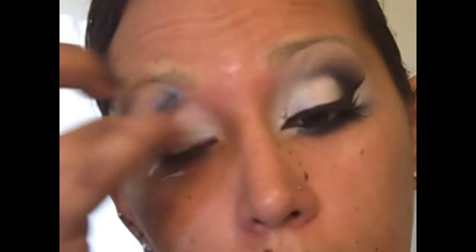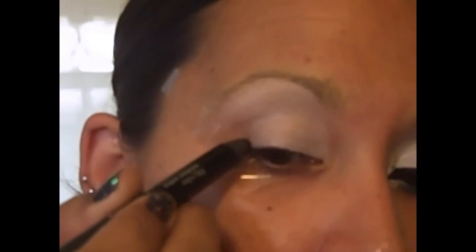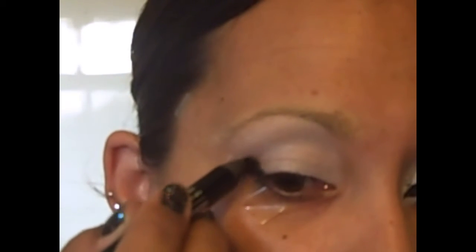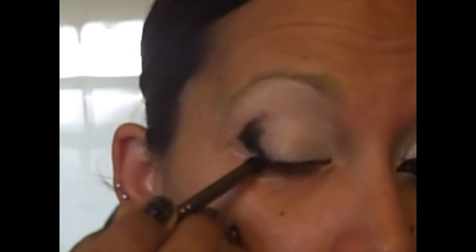I'm going to blend, then take a big color eye pencil in Night Glisten — but you can use any black pencil. NYX makes one, you could use Smolder, you could use one of the Urban Decay ones, it doesn't matter. I'm just going to get it into the corner there and take it along, up onto the tape so that you know you've filled in everything. Then take it slightly into the crease. And with a pencil brush, blend it in a little bit.